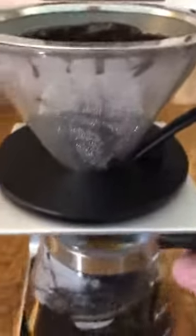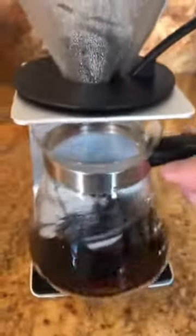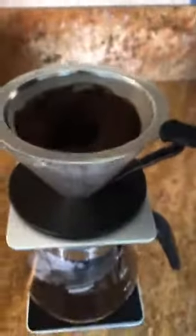And it strains the coffee through this glass cup that sits on top of the pedestal. And then down here you have the carafe that goes underneath to catch the coffee.